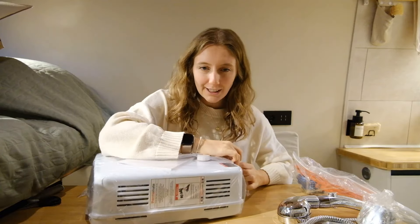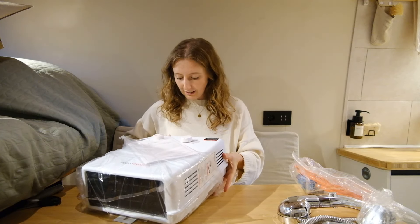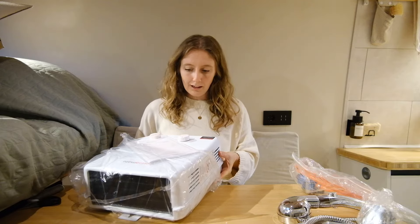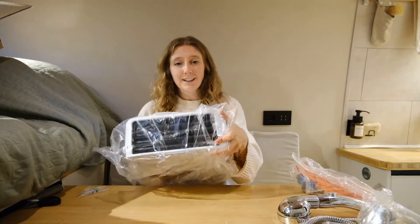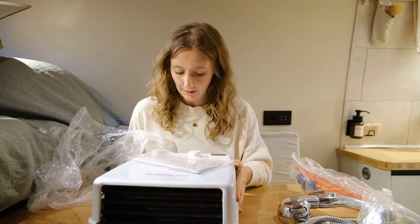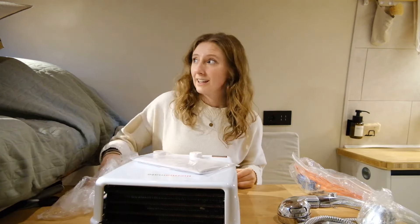This is so exciting. Also, if you've been following the videos, you'll know that I've done everything with my dad. We converted the van together and were traveling together to begin with, but now I'm by myself. So the idea of trying to set this up by myself is a little bit daunting because I have no clue. So if I managed to do this today, anybody can do this today.